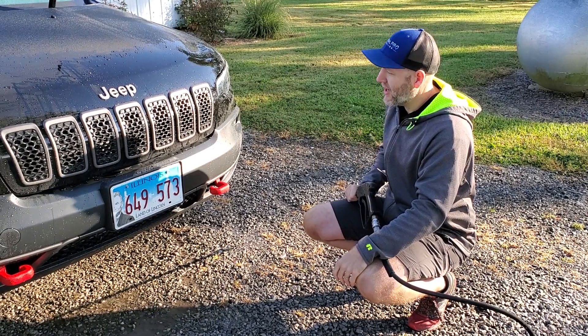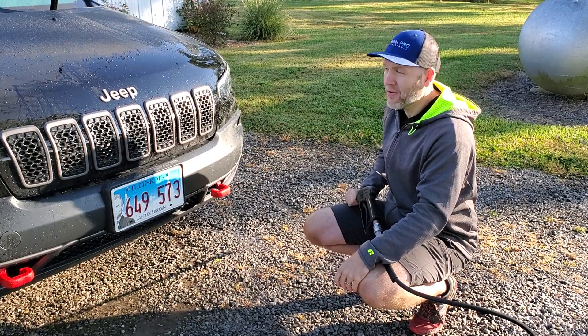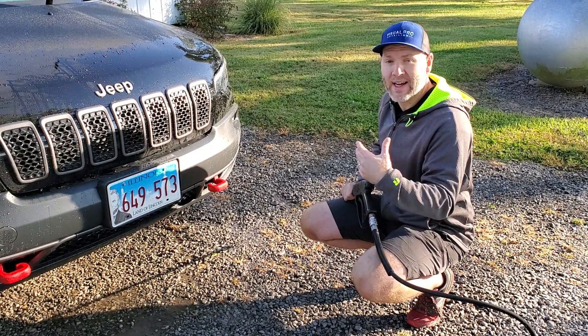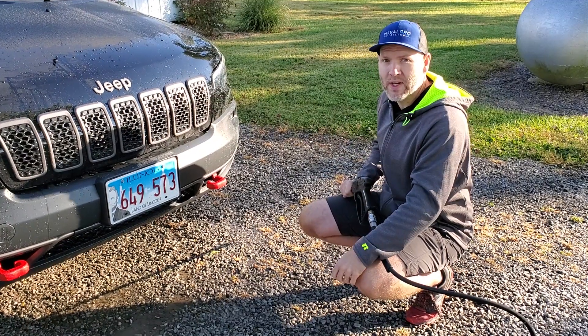This vehicle was coated with Crystal Serum Ultra about — it has to be getting close to two years ago — so it's still holding up really, really well. The bugs and dirt are coming off very easily. So I get asked this all the time about bug removal, so just wanted to make this short video. Thank you.